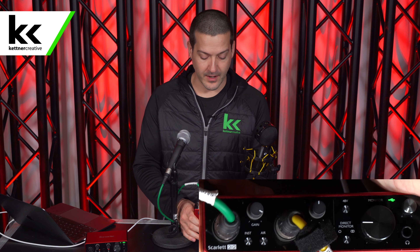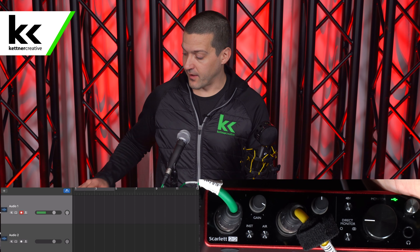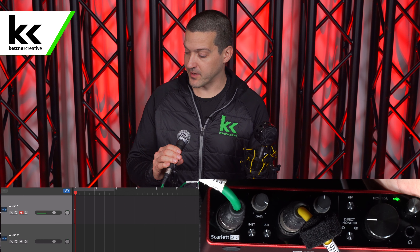First we're going to try the Shure SM58 dynamic microphone without and then with phantom power, and then we'll move on to the condenser microphone without and then with phantom power. So we'll flip this up just so you can see what I'm doing. Over in GarageBand I'm going to hit record on the Shure SM58 dynamic microphone.